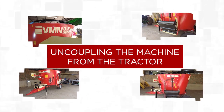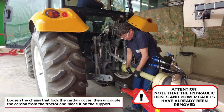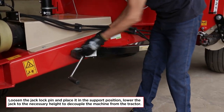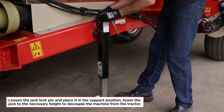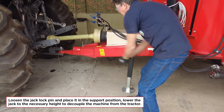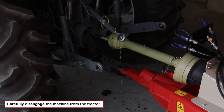Uncoupling the machine from the tractor: loosen the chains that lock the cardan cover, then uncouple the cardan from the tractor and place it on the support. Note that the hydraulic hoses and power cables have already been removed. Loosen the jack lock pin and place it in the support position. Lower the jack to the necessary height to decouple the machine from the tractor. Remove the cotter pin and hitch pin to remove the machine, then carefully disengage the machine from the tractor.